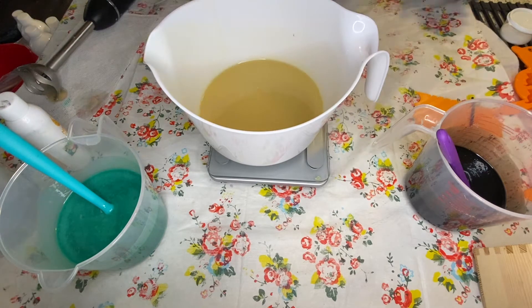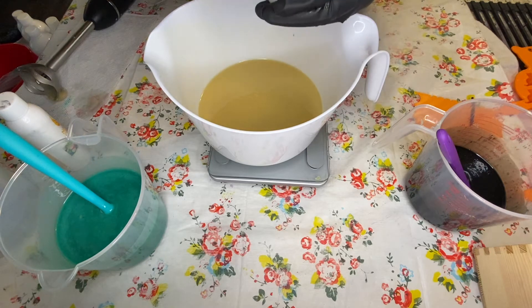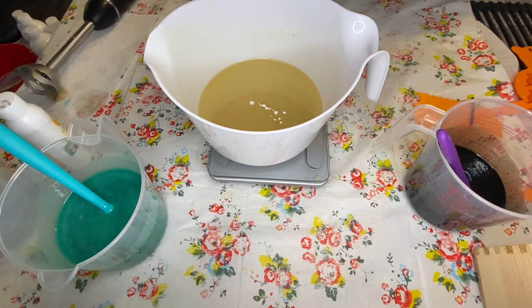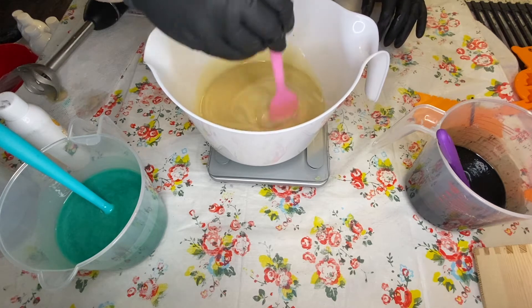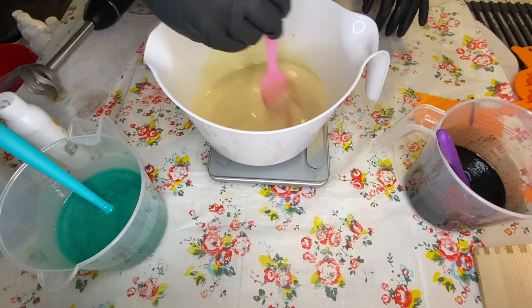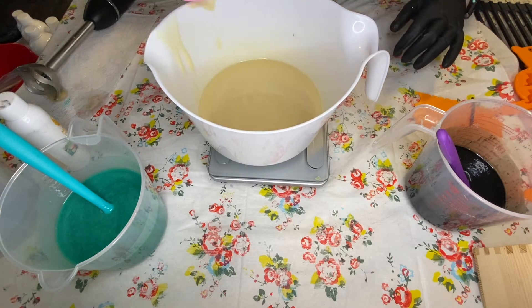I'm going to add my titanium dioxide to the white portion. I've already pre-dispersed it — about a teaspoon dispersed in a tablespoon of water, so it's going to add a little water to my batter but not enough to give me glycerin rivers, hopefully. Once I add the scent, I'm actually going to stick blend this just a little to get the white more dispersed because it needs to thicken up a little more.